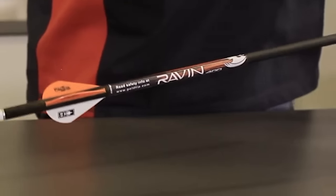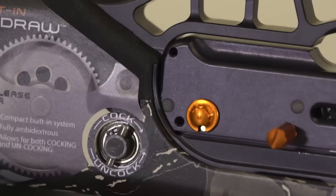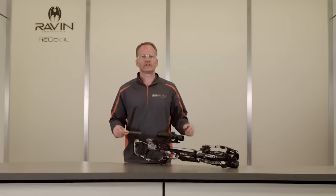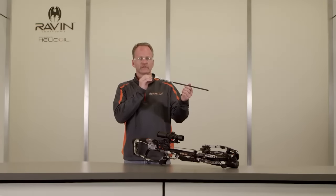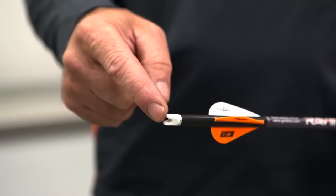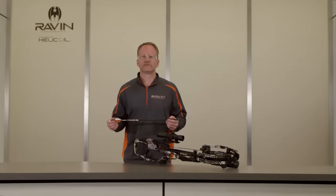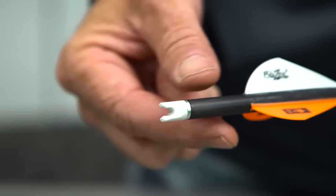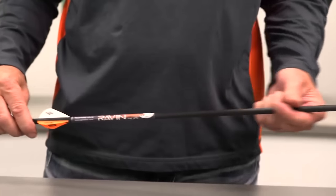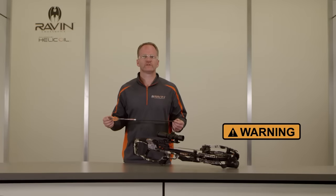The Raven crossbow is designed to shoot only Raven branded arrows equipped with the Raven clip-on knocks. Point your cocked Raven crossbow in a safe direction when loading. Visually confirm that the safety is in the safe position — you will see the white dot. Make sure the knock and white fletching are properly oriented: look down the length of the arrow with the white fletching pointed straight down, and the knock opening should be horizontal. If the knock is not properly oriented, rotate it to the required position. Inspect the knock for chips or cracks — if damaged, replace with a Raven clip-on knock only. Visually inspect each arrow for damage prior to shooting, including damage to the knock and vanes, and check for splintering or cracks in the carbon shaft by flexing it back and forth. Firing a damaged arrow can cause serious personal injury.